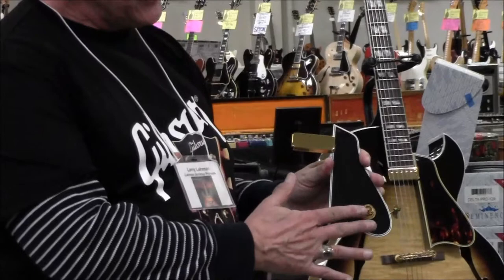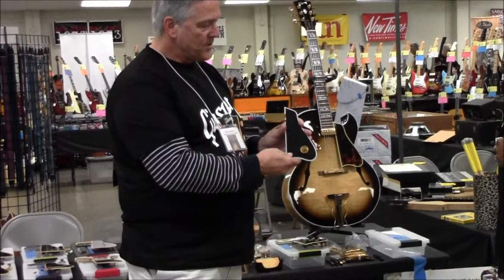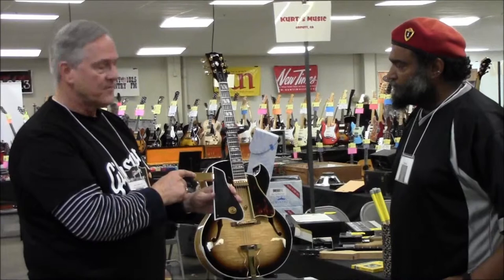In my model, we get rid of that. We take thumbwheel controls, we put them on the side of the pickguard, and you have volume and you have an added tone, unlike this model. The tone gives you that treble and needed bass that you want to dial in your sound. My pickup also has adjustable pole pieces, so if you want to accent your volume on your lower bass strings or your top treble strings, you can adjust that with a flat screwdriver.